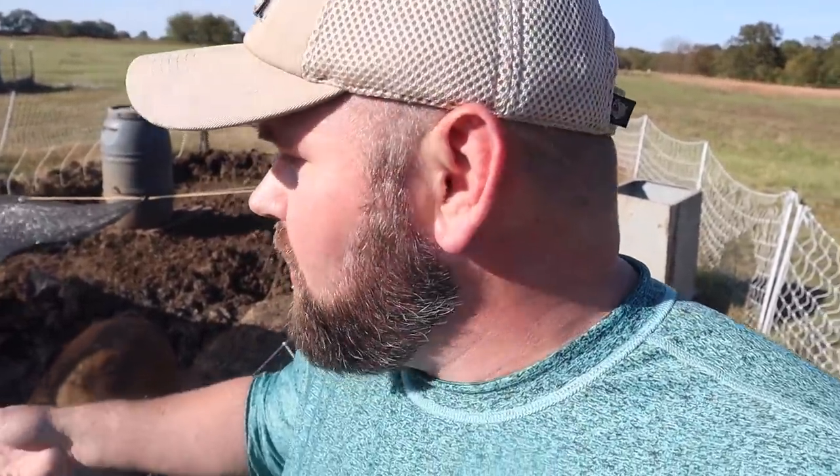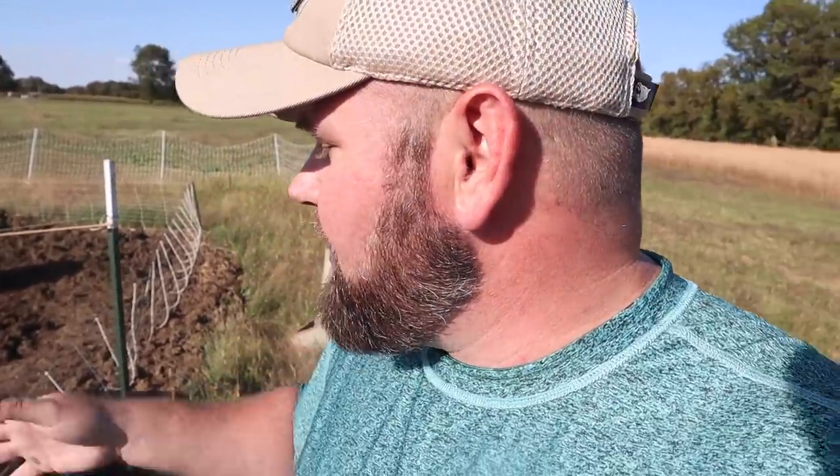We get the pigs in the spring, raise them all summer long, and butcher them in the fall. I have them in a 35 by 15 area with Premier One netting. This was an experiment I was doing for the company this go around with pigs. This proves that anyone out there with a small area of land who's allowed to have pigs can raise them. They don't need a big area, they don't need a big shelter — they need some shade, something to get out from underneath the rain, some water, and some food. That's all they need.